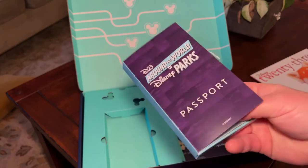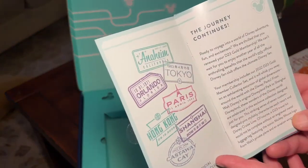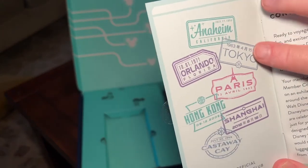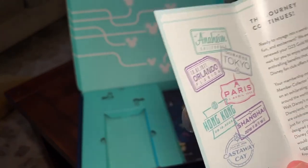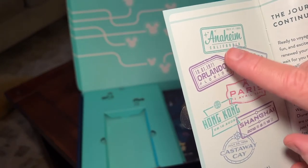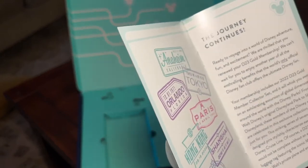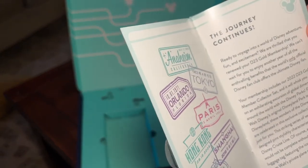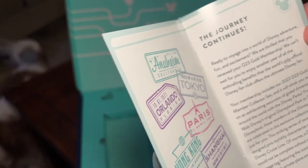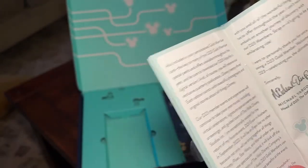There is this passport — it's a little box, and you open it up and it talks about how the journey continues. It has all these stamps like on your passport, like if you were going through customs: Castaway Cay, Shanghai, Hong Kong, Paris, Tokyo, Orlando, and of course Anaheim where it all began. Ready to voyage into the world of Disney adventure, fun and excitement. We're thrilled that you renewed your D23 gold membership.